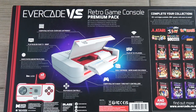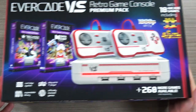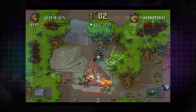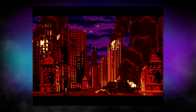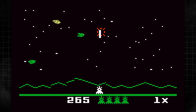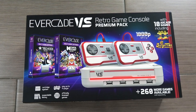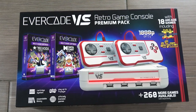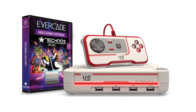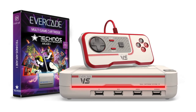So let's go ahead and unbox this, talk about what it does, and show you a bunch of games running on it. In the interest of full disclosure, this was sent to me for review; however, no one is reviewing this video before it goes live and all opinions are my own. This is the premium pack, which sells for $130 and comes with two game packs as well as two controllers. You can save a little bit of money with the starter pack at only $100, which comes with one game pack and one controller.